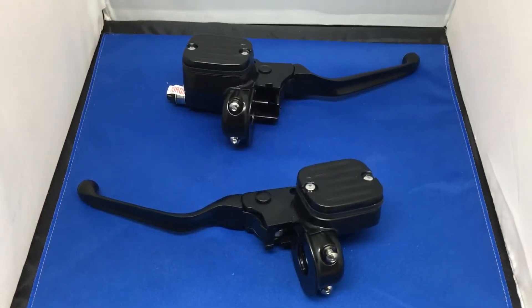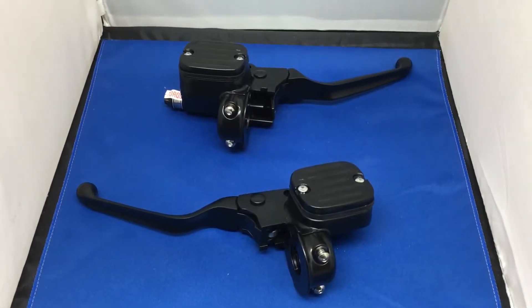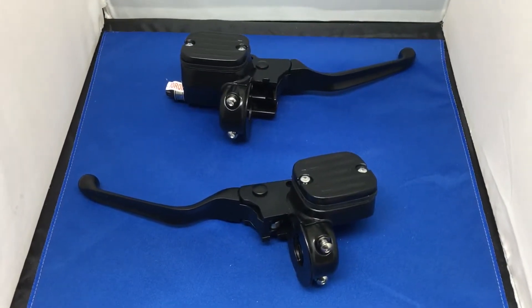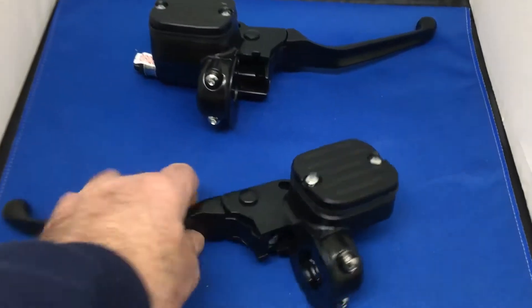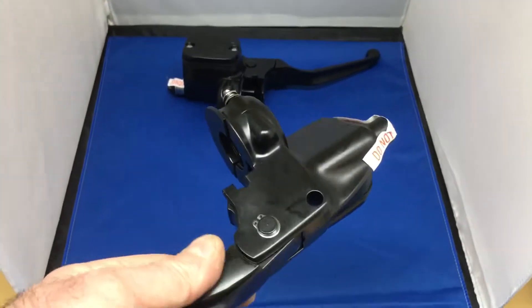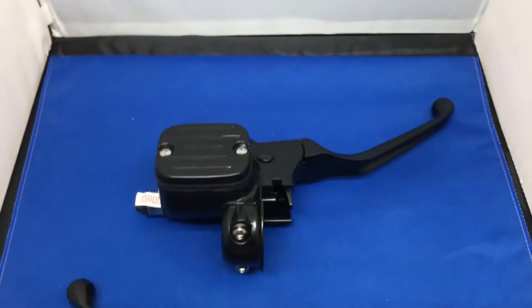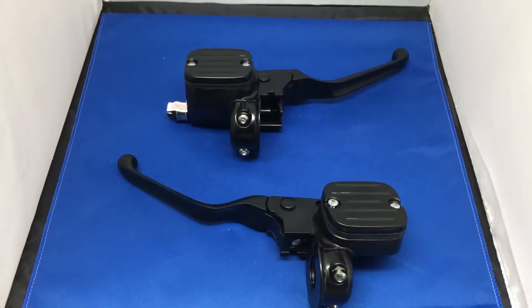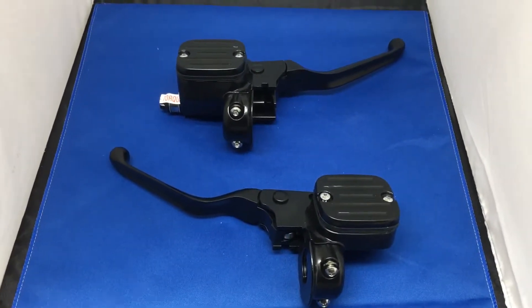Hi, Mike from Custom Cruisers here. We have a beautiful set of black fluted, ball-milled master cylinders. This gives you a hydraulic clutch function — very cool, and a lot easier to use than the old standard cable and brake setup. If you're building a nice custom chop, especially a right-side drive, something really fancy with a big belt drive or a really strong clutch because you've got a big motor, this is ideal.